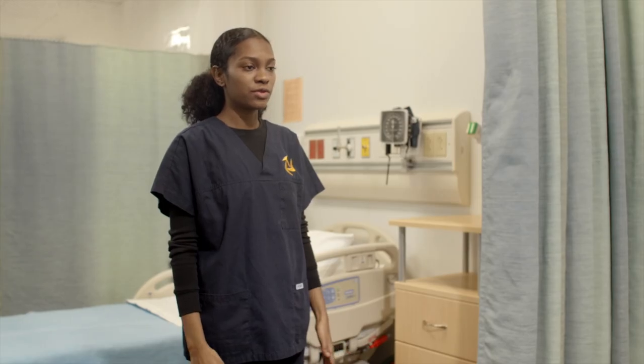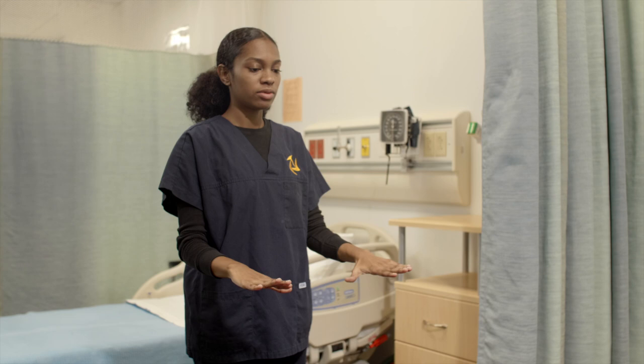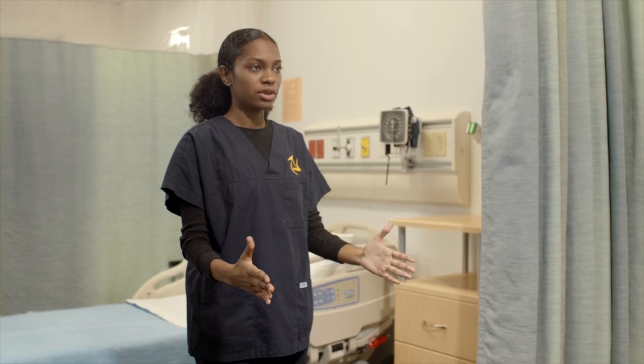So for pronation of the elbows, if you could just bring your elbows to a 90 degree angle, keeping it tight to your sides, and bring your thumbs towards each other, and then back to neutral. Can you try that?